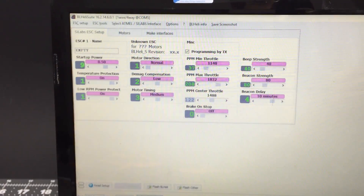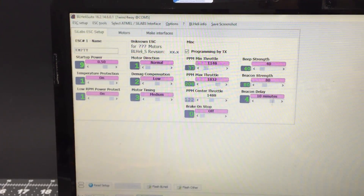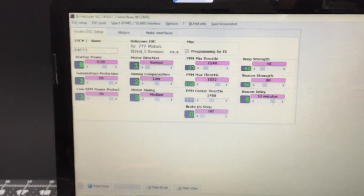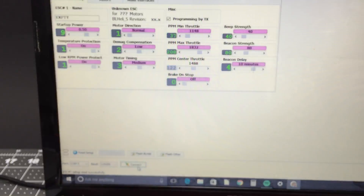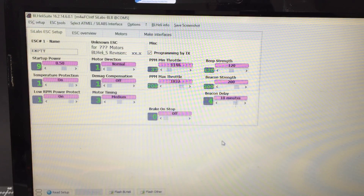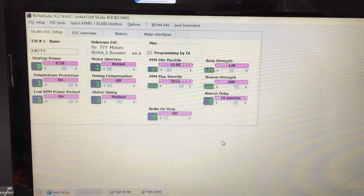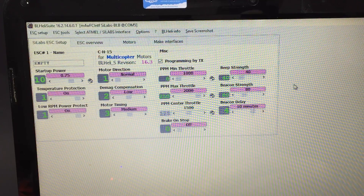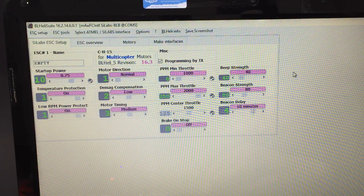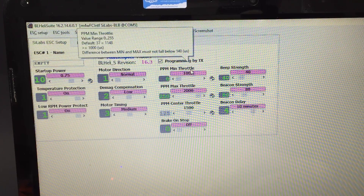First, I'm going to use BLHeli Suite on the PC to talk to and program my speed controllers and enable 3D mode. It's a really awesome program that lets you program your speed controllers through your flight controller without unplugging or unsoldering anything. Once you're connected to your flight controller via USB — definitely no props — give your speed controllers some power, then hit 'Check' to load the speed controllers. You can actually set throttle calibration manually here, which is more accurate.